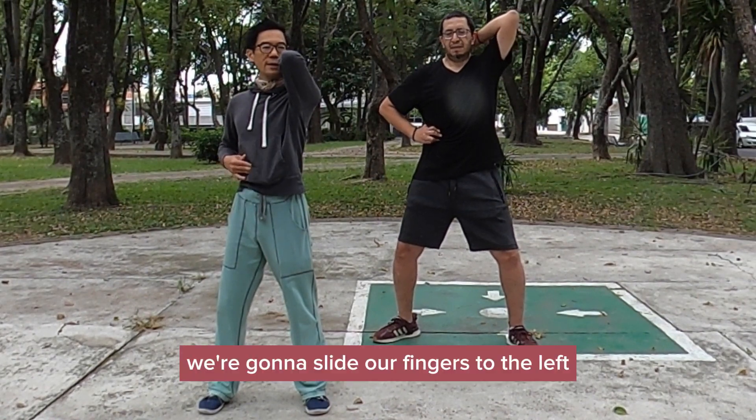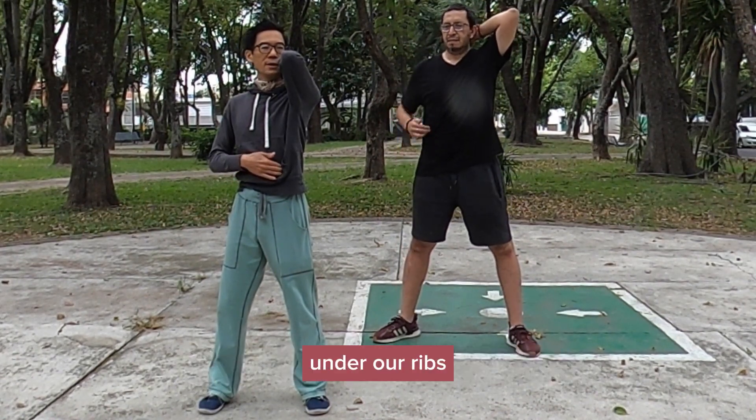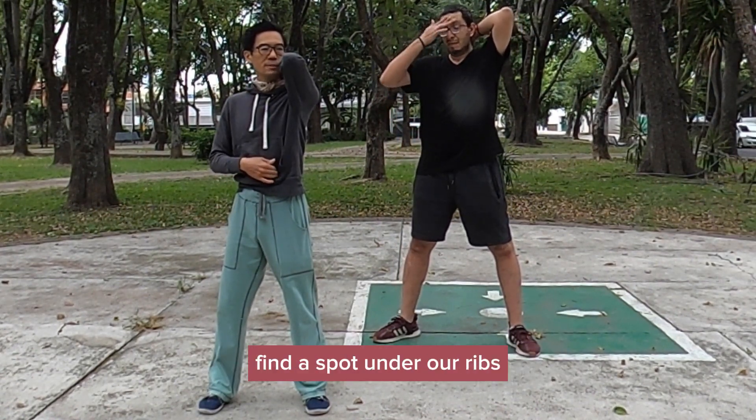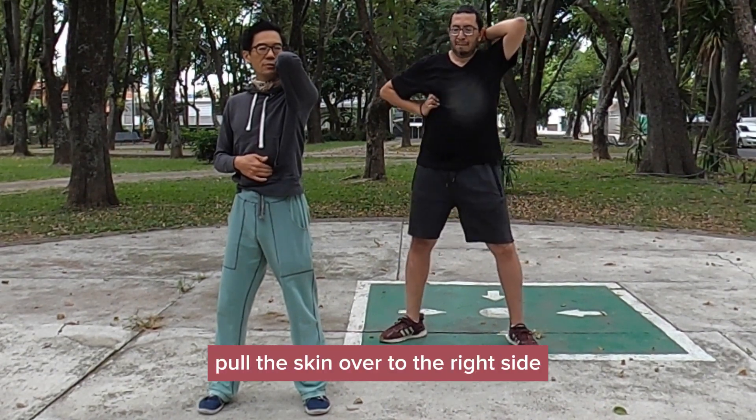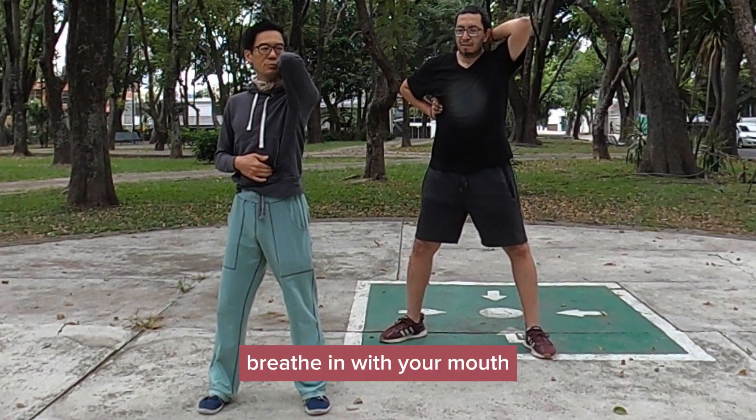And then we're going to press down, pull the skin over to the right side. Breathe in with your mouth.